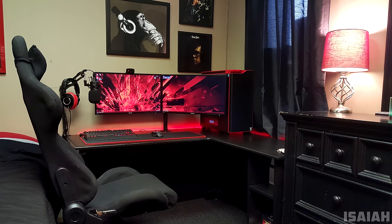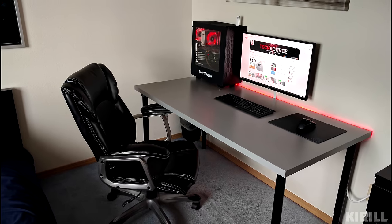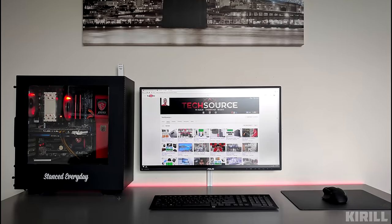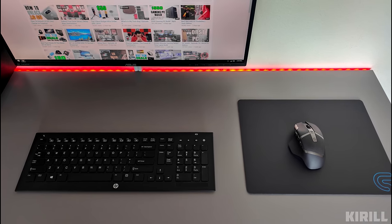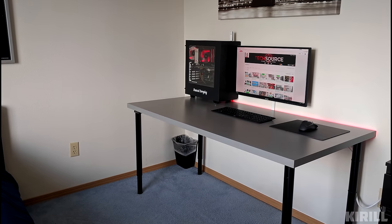A very sweet setup — thank you Isaiah for entering. Kirill is next up with a very simple and clean setup. It's very unusual to have the PC on the left side facing that way, but for some reason it just works. We have a 27-inch Asus monitor hooked up to the wall, and below that an HP Elite wireless keyboard and a Logitech G440 mouse, all sitting on top of the IKEA Linnmon table with Olov legs, which are adjustable.